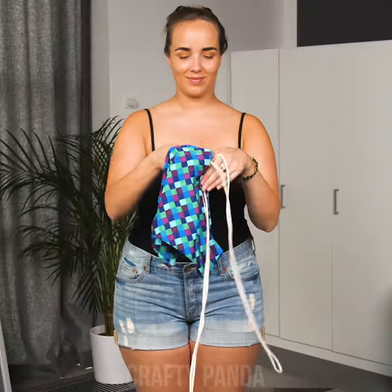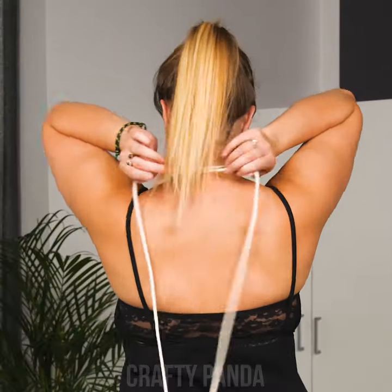Hey there, beautiful women of Earth! We've all been there — I'm talking about bra problems.